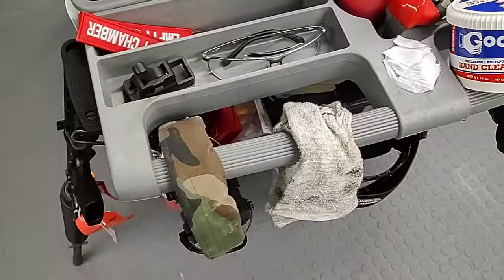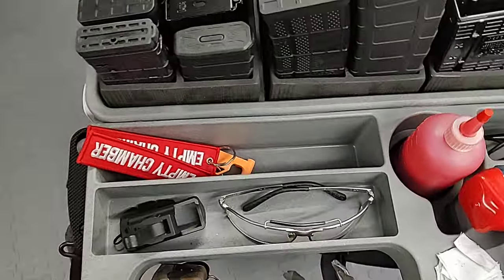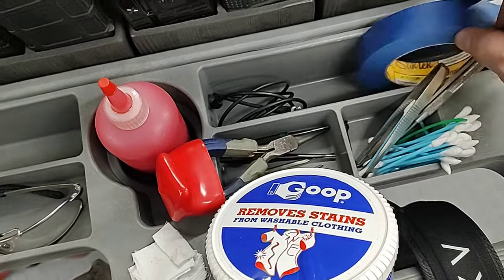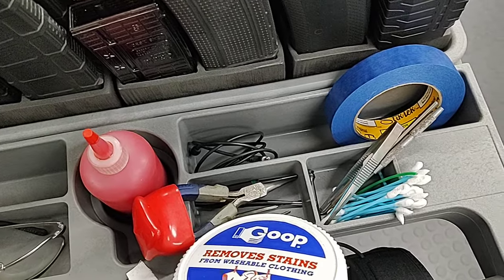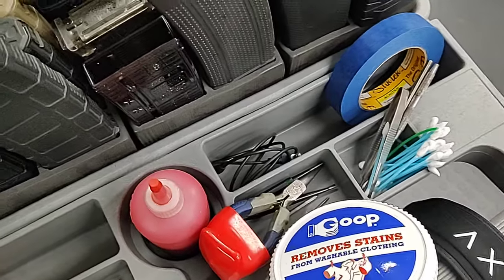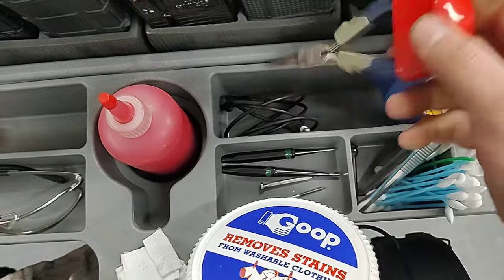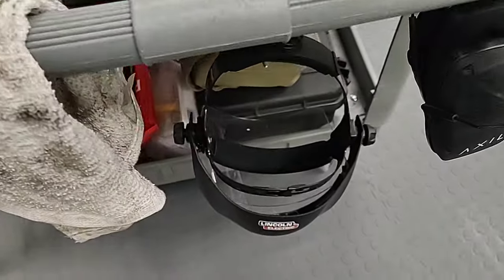We have the more boring stuff: my ear pro, my wife's ear pro, some hand cleaner, cleaning patches, a rag, eye pro, some chamber flags, mag loader, some Solvents, swabs, needle nose pliers, picks, tape. Believe it or not, some people don't want their shell deflector to get marked up, so I put tape on the shell deflector for those guns — I think it's silly but it's their gun and I don't want to upset them. I've got different punches and screwdrivers, some needle nose pliers. I also have a face shield.